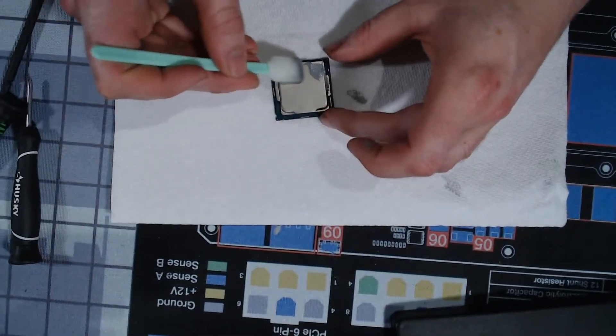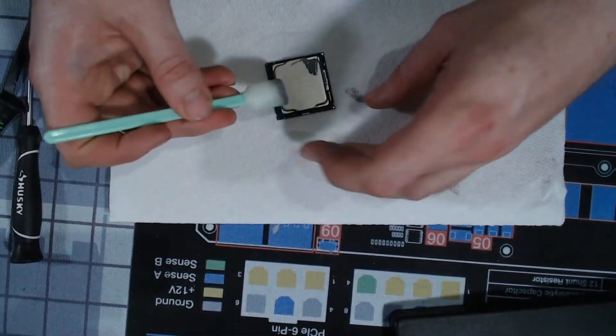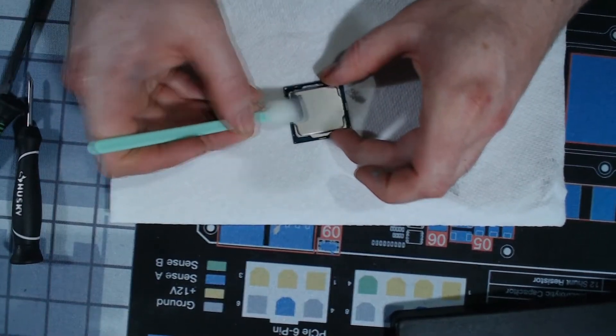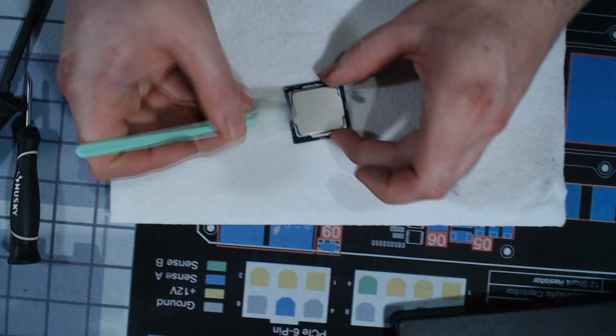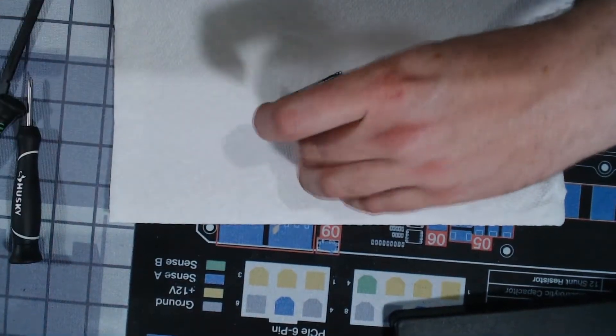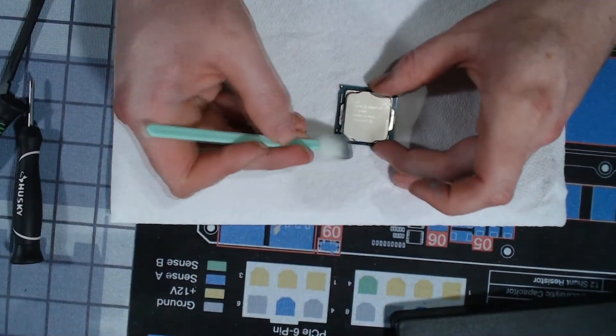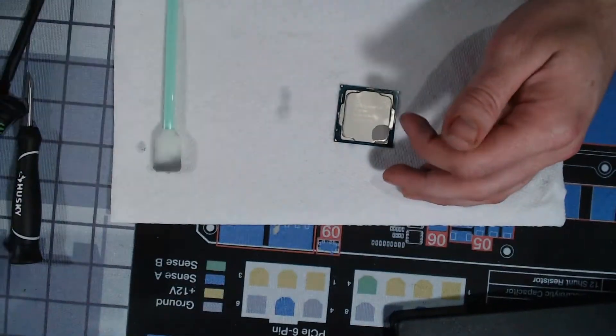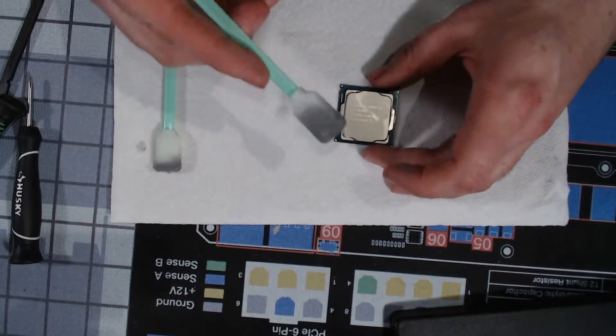Delidding Intel is a little bit easier than delidding AMD because Intel does not put capacitors on the top, at least on their lower end stuff. I know they did on their higher end stuff, unless something has changed. Maybe there's a capacitor under there and I can knock it off, but that's okay because I know how to solder them back.